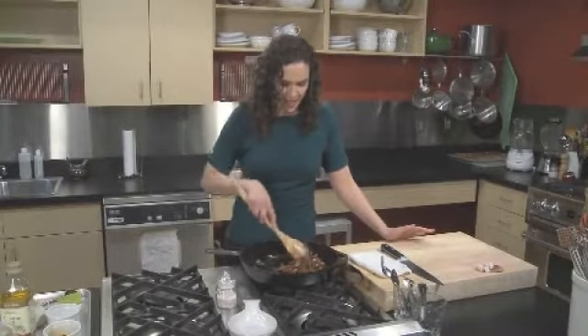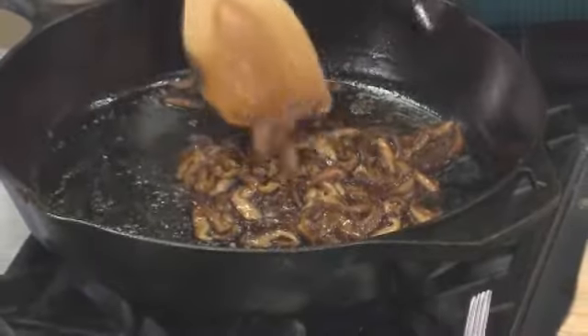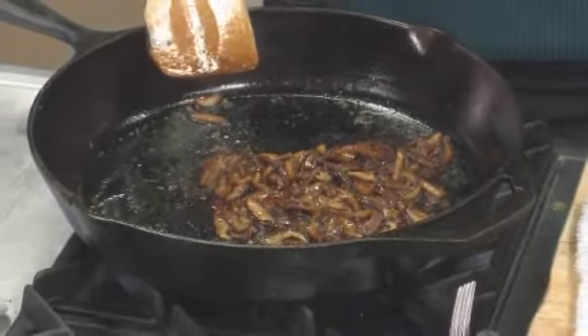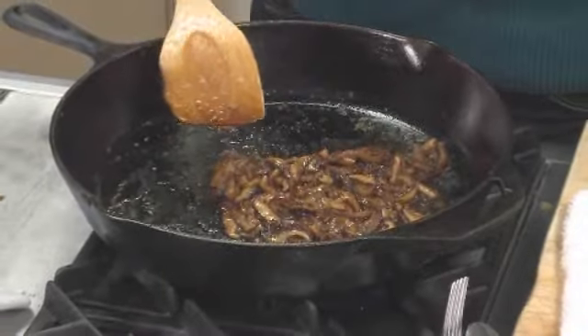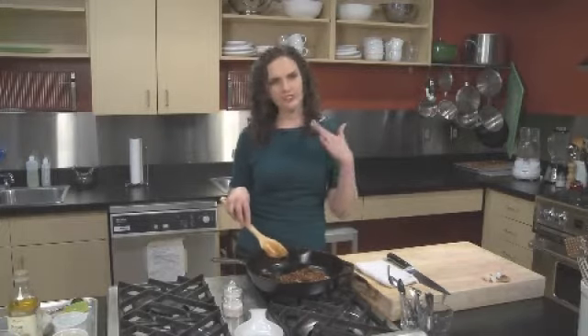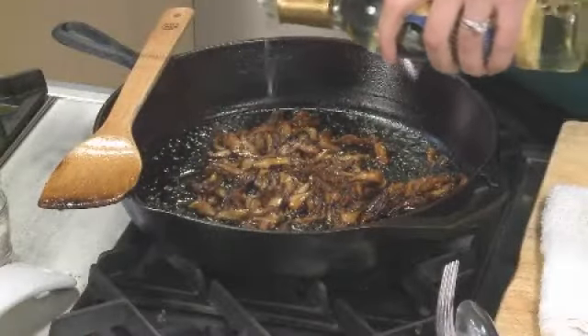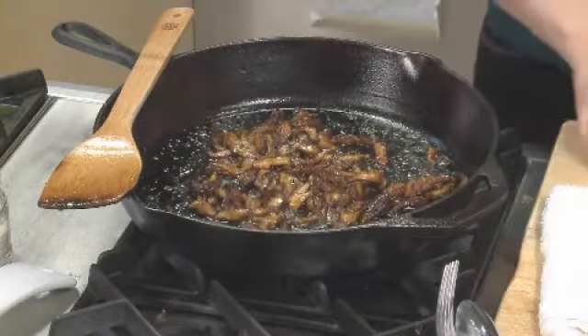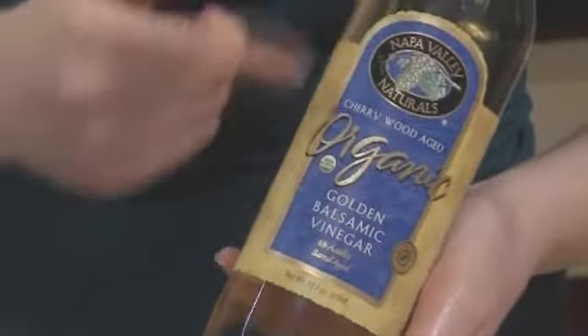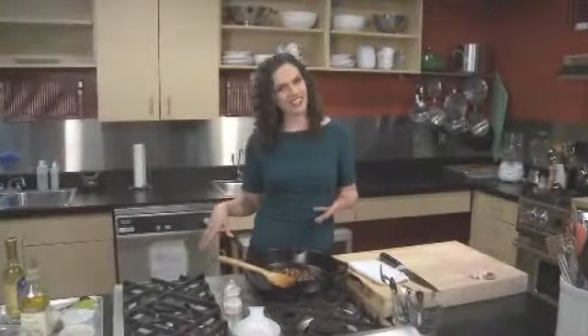This is a topping and what I love to serve it with is a piece of seared fish such as halibut — it's really beautiful. Or you could do a simple roasted chicken. This has a ton of flavor, so whatever else you're putting it on top of, you want to be very simple and neutral. We're going to add about two teaspoons of golden balsamic vinegar, which is a little lighter and sweeter than a traditional brown balsamic. Then we'll go ahead and turn our heat off.